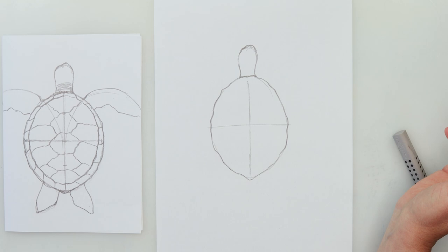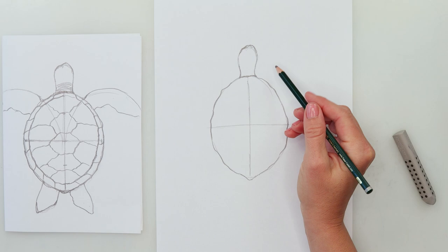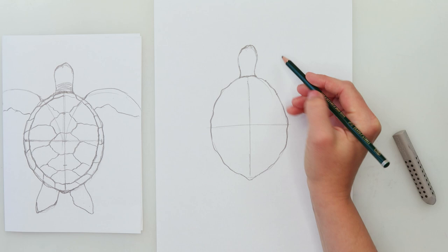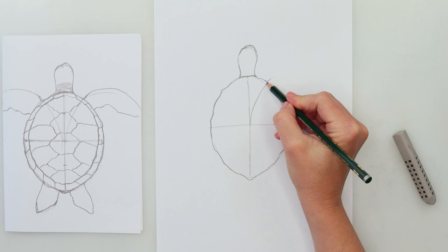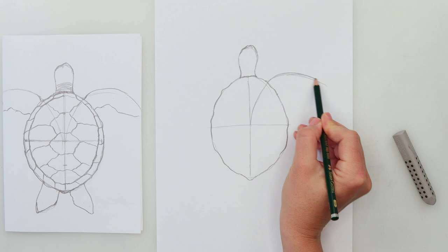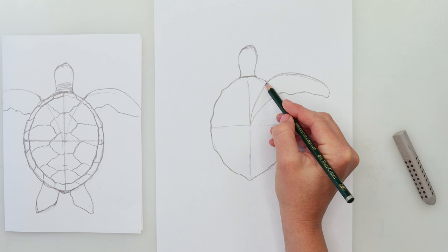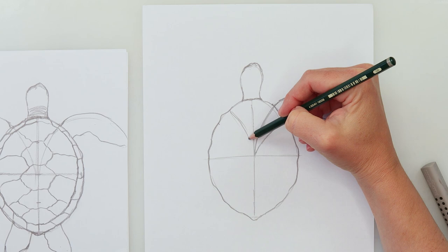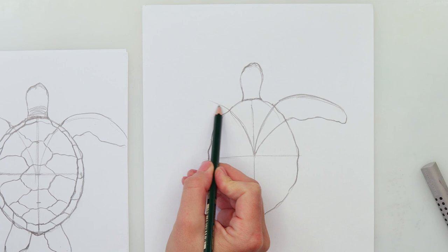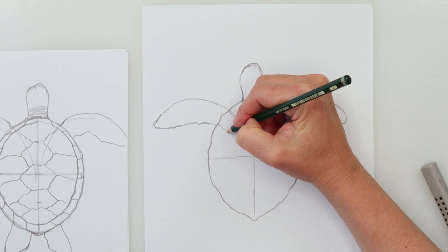Now we're going to draw her hands — they're not really hands but I'll just call them that. Somewhere around half from the sides, just beneath the one-quarter mark, I'll start with the feathery arm shape — one curve from the center going to that spot, then going outwards and downwards. Then on where the one-half mark is, just beneath that, do the lower part. And repeat the same on the other side.